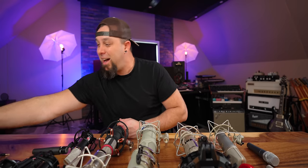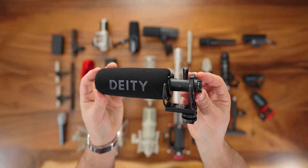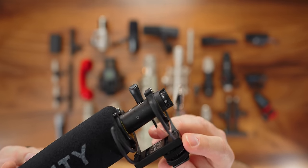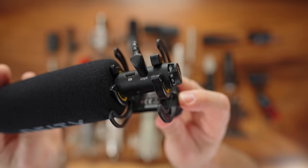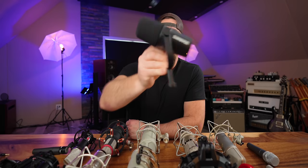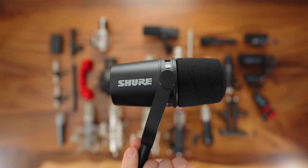The Deity D3 Pro on-camera microphone is rechargeable, has a built-in high-pass and adjustable volume. It's a shotgun microphone that sounds really good for on-camera use — I dig it a lot.